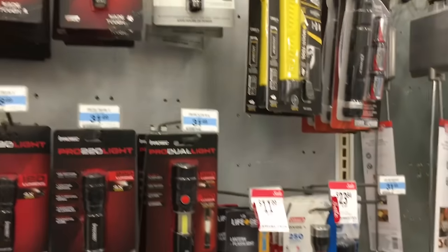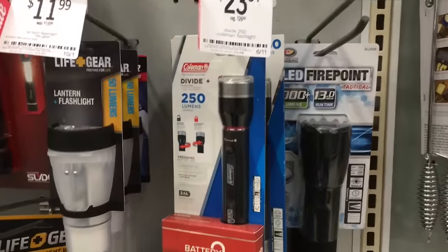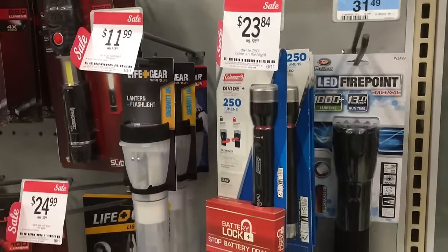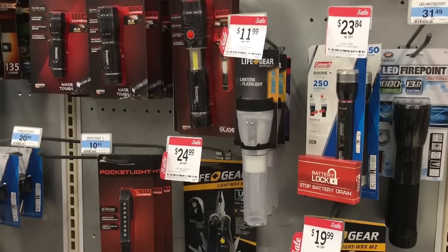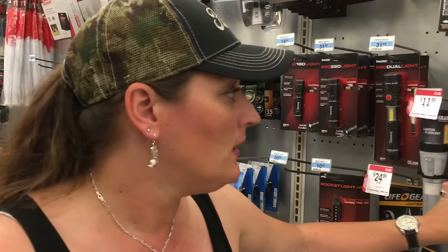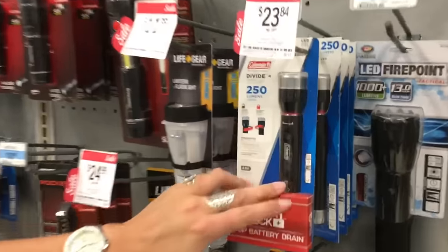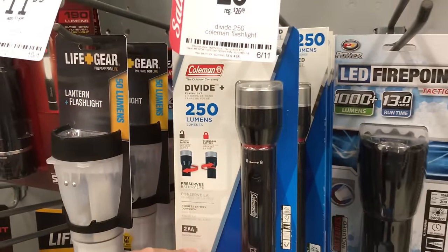Before leaving the camping aisle, take a look because they have another variety of flashlights, headlamps, and baseball cap lamps. Here's the Coleman flashlight that Linda was talking about, which is a really good one. It's on sale right now for $23.84 — a pretty good price. It's 250 lumens, easy to carry, and a great brand.